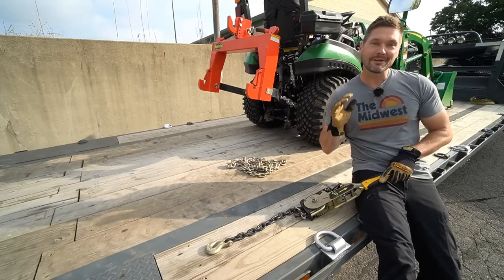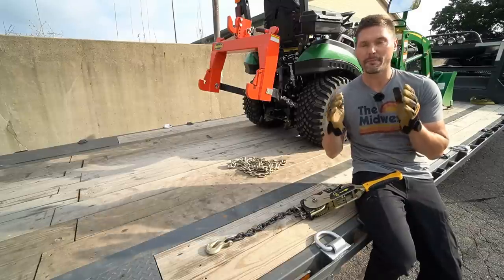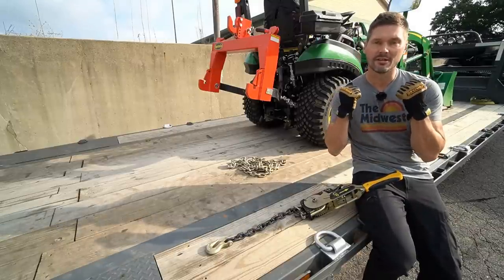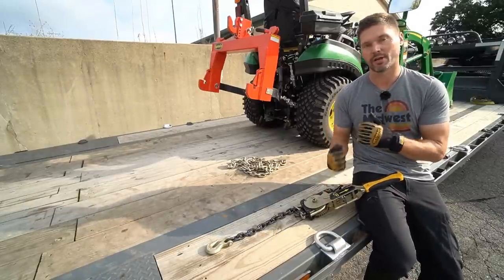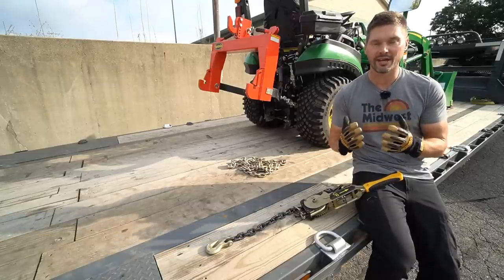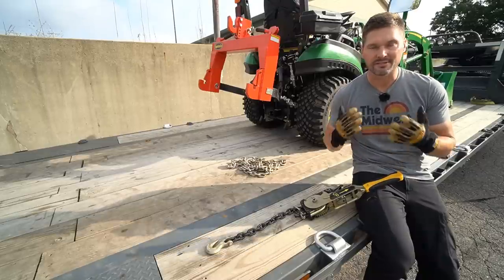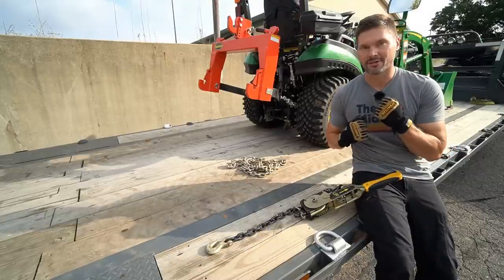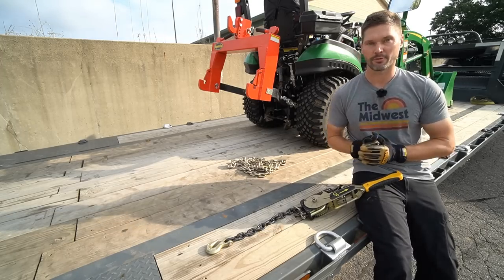I am a big fan of ratchet straps. Part of that reason is because I feel like you can get such a secure, tight connection between the trailer and the equipment. That ratchet is very easy to use, very easy to handle, and you can just crank it down easily, quickly, simply, and get that secure feeling and that requirement that you need to safely transport your equipment.